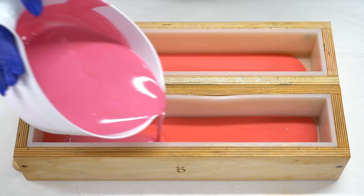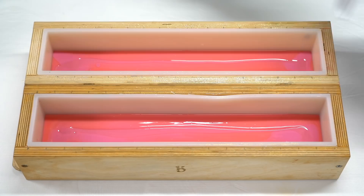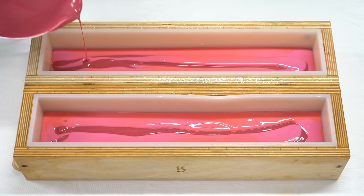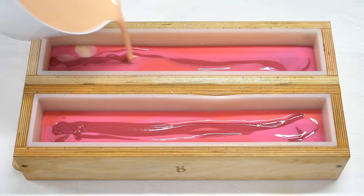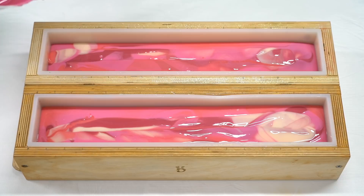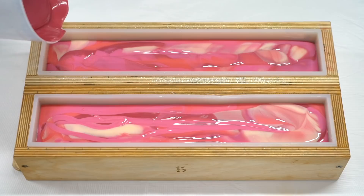Drop swirls make my heart so happy, because you get to see all the different colors but it's still plenty swirly. This is something I talked about in my 2020 review — I was just really happy about being able to master it, because even though it looks easy, I personally find it's actually one of the harder things to do right. It's really easy to either make really gloopy soap or make it run together too much, so having the right consistency for drop swirls is actually kind of a skill.